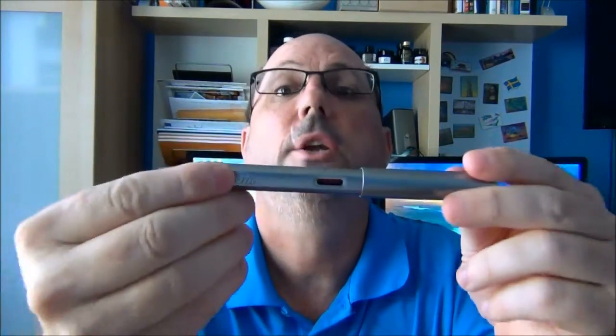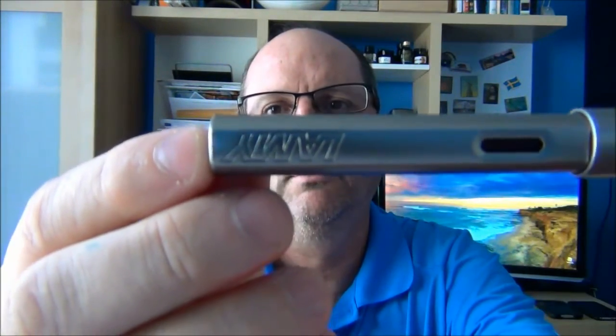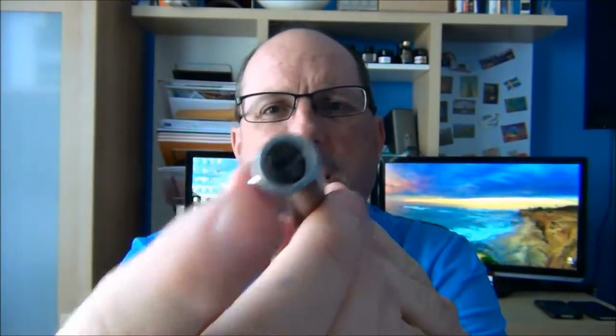At the very end here we have an embossed Lamy logo, and you can see that the barrel is actually squared off — it's round and then squared on two sides. On the end of the barrel there's actually a little plastic piece that matches the plastic on the finial, and there's a hole in it, but it's not an actual hole that goes all the way through to the barrel. You cannot use this pen as an eyedropper, basically because of the two ink windows — the ink would just fall out.